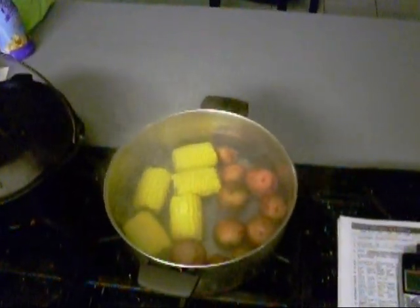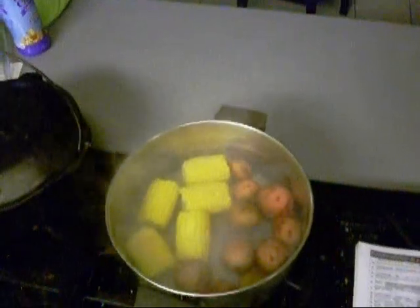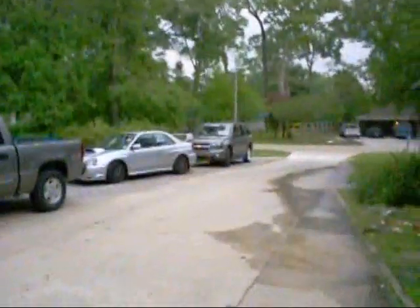Also I started some corn on the cob and some little new potatoes in some highly salted water. It ain't looking too damn pretty outside — yeah, I'm watching Bugs Bunny. It's about 3:30 and it looks like it's raining like crazy out there. Rain and plenty — that's why I'm doing it inside.